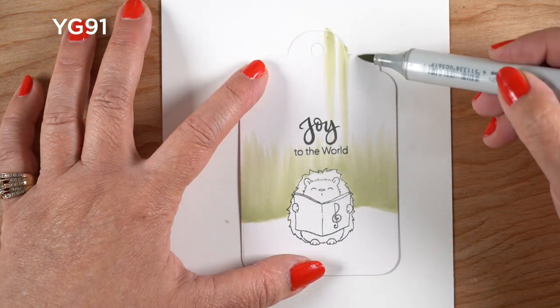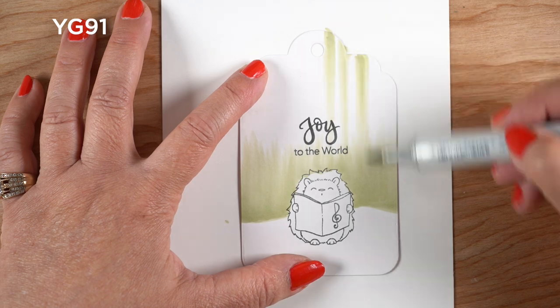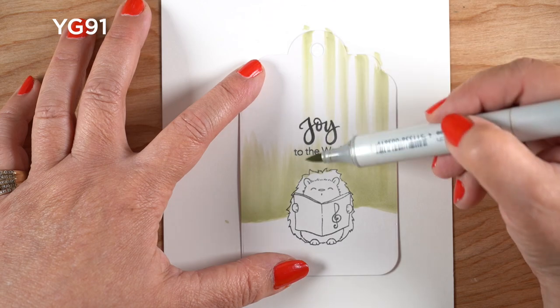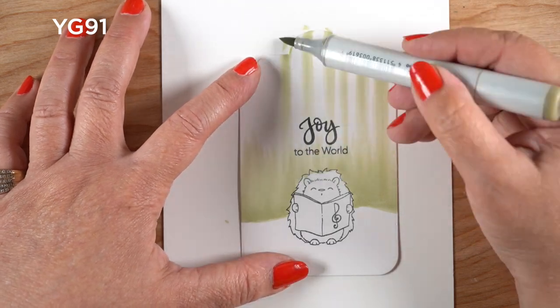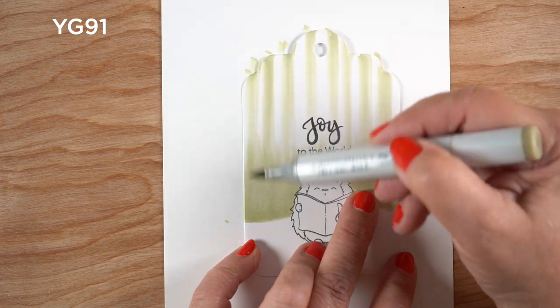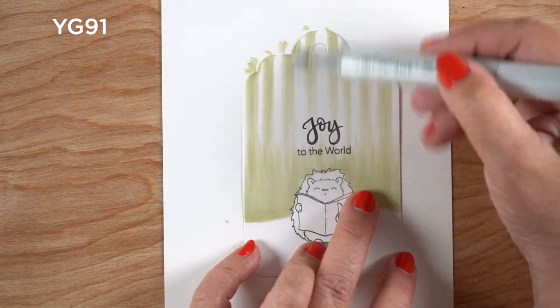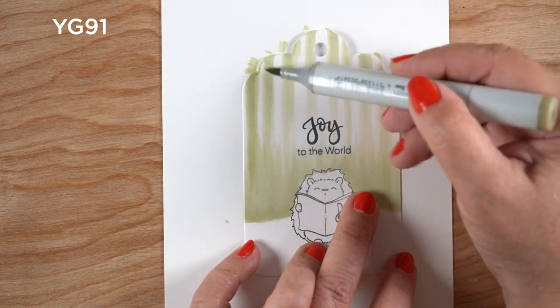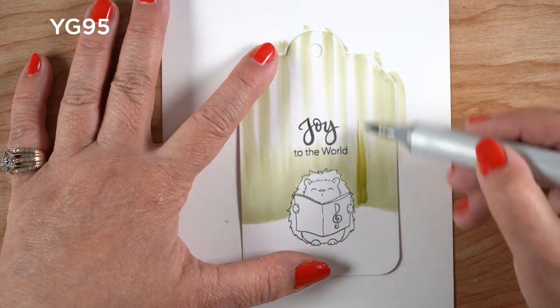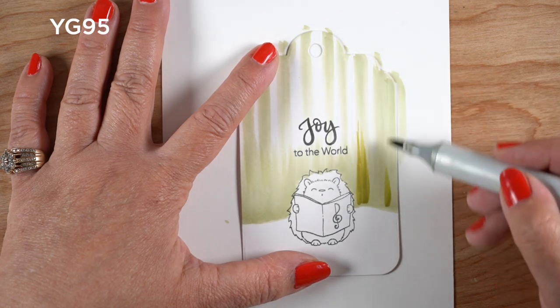I'm going to start in from the top this time, but I'm not going to do it solid like I did at the bottom because I want more light coming in from the top side. I'm basically making some strips that are either the trees or the area in between the trees — it really depends on whether you see the positive or the negative shapes. They cross over into where the flicking comes in from the bottom.